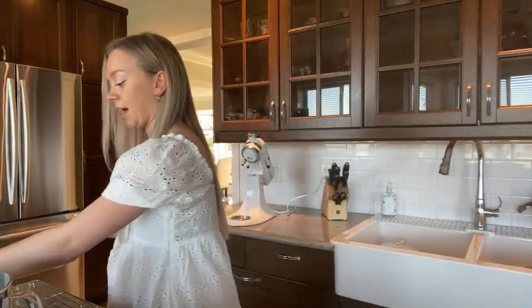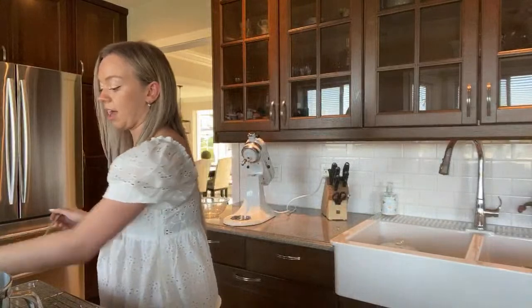I'm literally going out for dinner after this live stream — I'm hungry!